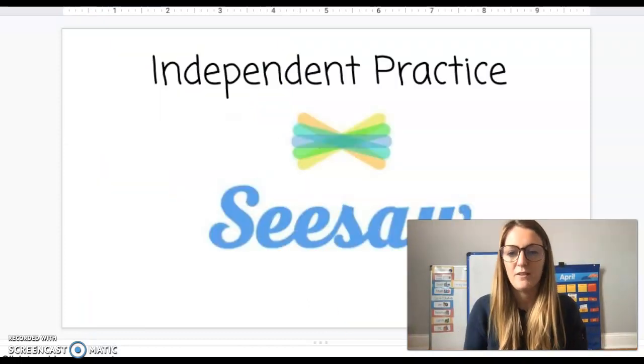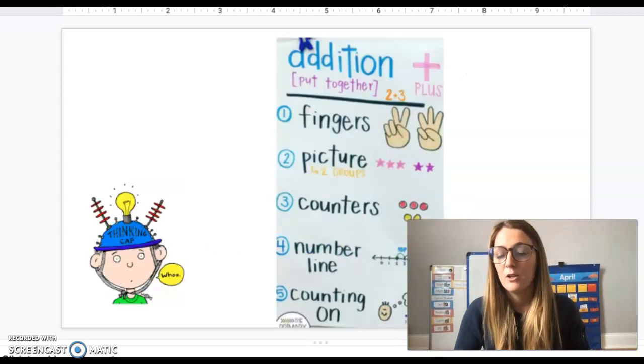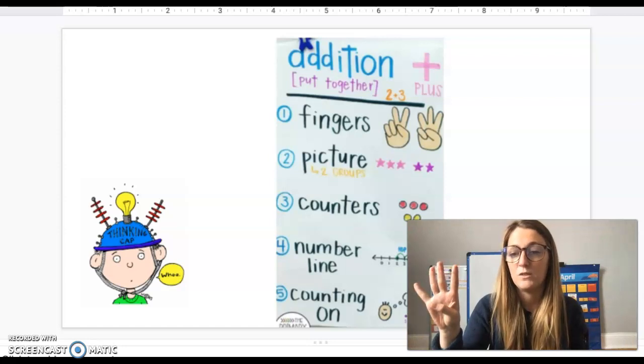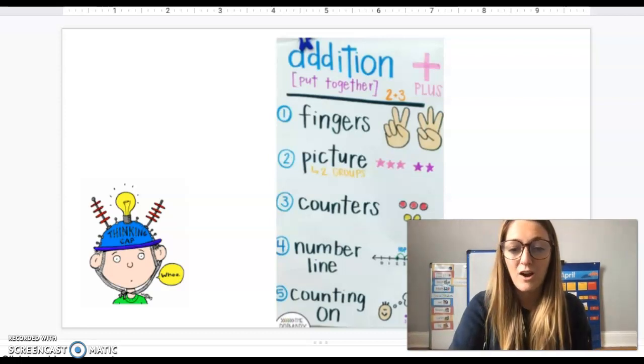Today you have a little bit of independent practice for addition problems in your Seesaw account. You can use any strategy that works for you. Remember all of the strategies: you can use your fingers, draw a picture, use counters or manipulatives, use a number line, or use the counting on strategy. Have fun and work hard!